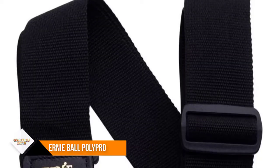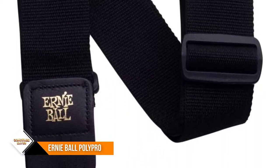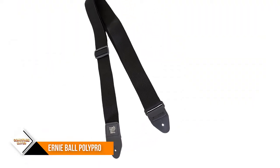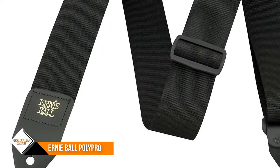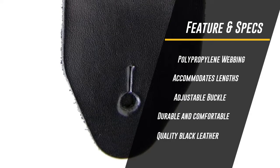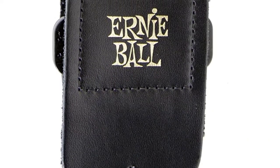Number four: Ernie Ball Poly Pro Guitar Strap. Styled in a black pattern, this strap is intended to help you hold your guitar aloft while playing in a standing position or sitting on a high stool. It is fashioned from polypropylene webbing whose coloring will not bleed and whose construction will not stretch over time. It also sports a black Delrin adjustable buckle and connector and can accommodate lengths of 38 to 68 inches.